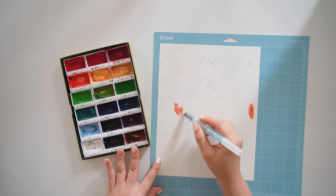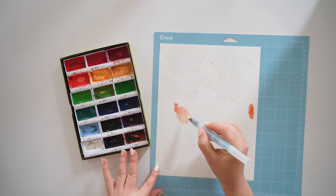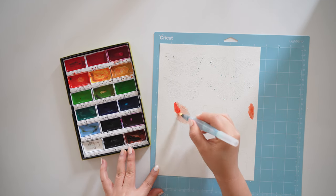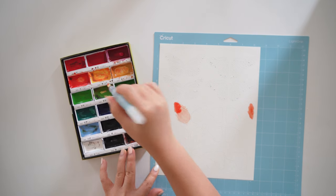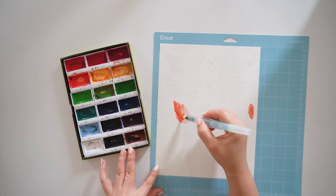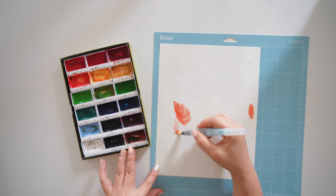I cut all the pieces I need on white cardstock paper and I usually prefer text weight around 65 pound cardstock. I use this travel watercolor brush and paint the center pieces in orange. You could get creative with this and try different colors, but this will be the orange monarch butterfly look.